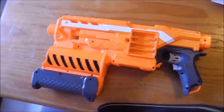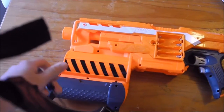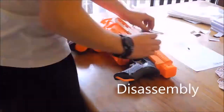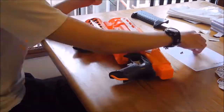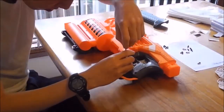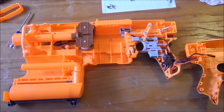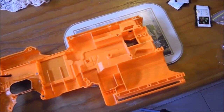Hi guys, RedNinja here, and I'm back with my Demolisher again. This time I'm actually going to do something to this and make something special out of it. I'm back again with my Demolisher, and this time I wanted to overhaul it fully. Originally I designed it to run on IMRs in the stock battery tray, however I just recently got a LiPo and two Rhino motors that I wanted to test, so this is why I'm creating the mod. Throughout the video I'll be making commentary and take you through how I overhauled this gun.